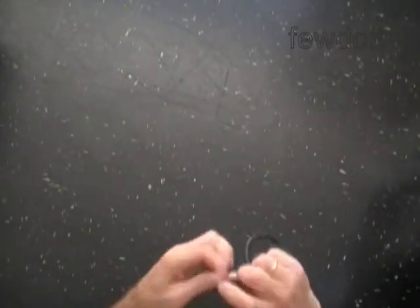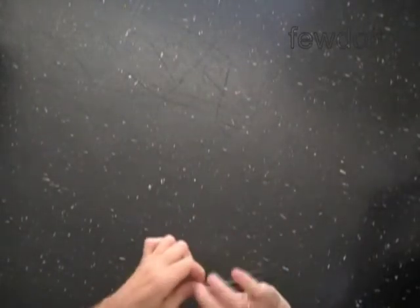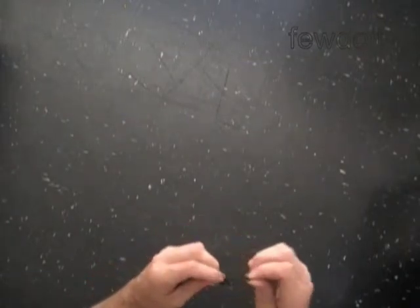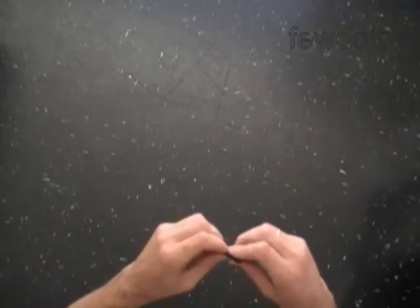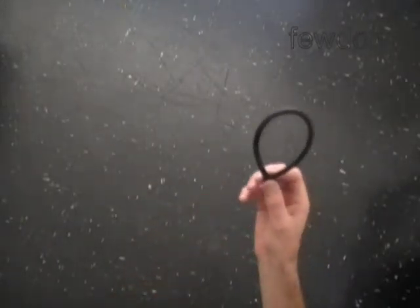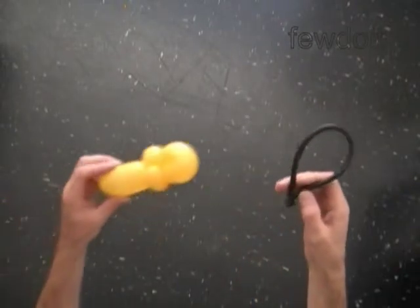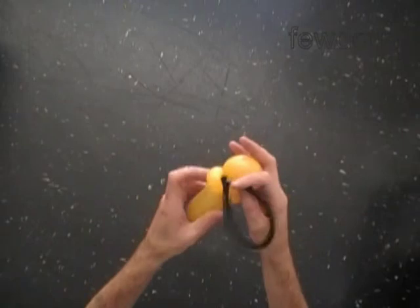We can use just one black balloon to make two wings. However, I think this sculpture looks better with bigger wings. We have made a wing. Tuck the knot of this black balloon between the head and the body bubbles of the bee.